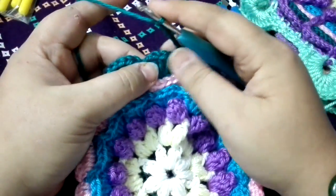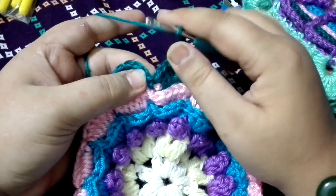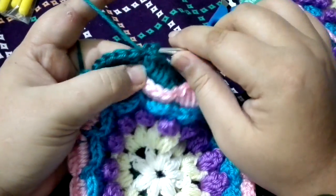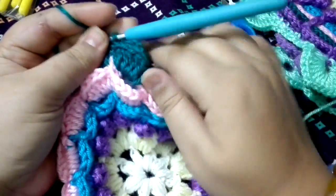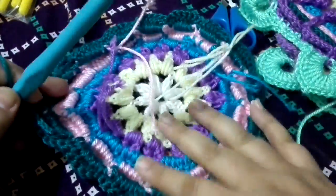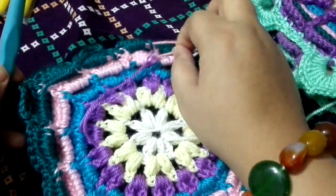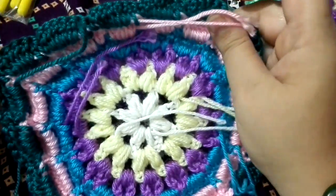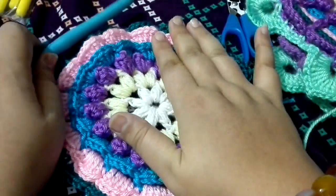After the sixth chain, into the next single crochet, from the back insert your hook in towards the next side, bring it towards the back and pull it through. For this round, we need to do a chain six space all the way around, just like that.